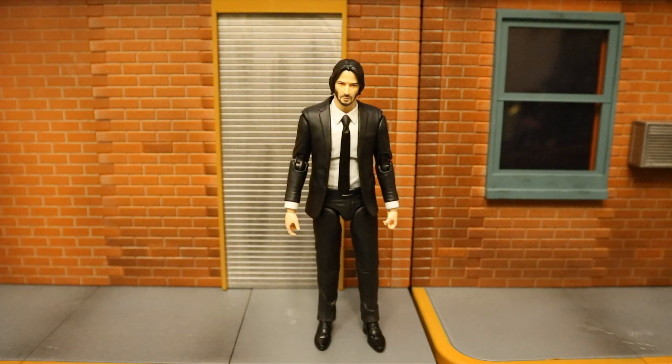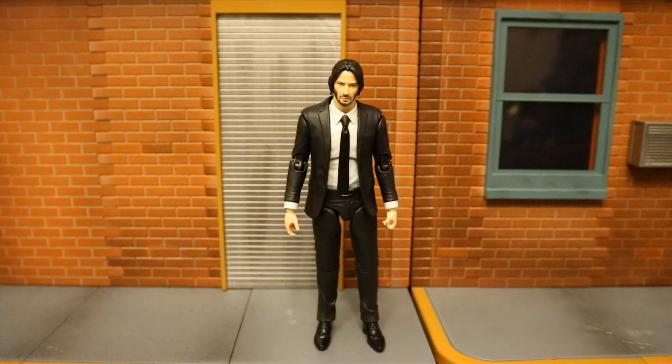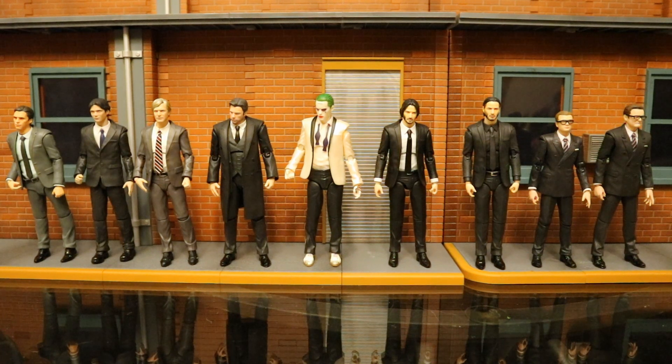Let's check this guy out compared to some other action figures, starting with other Mafex figures. Here he is compared to a bunch of different Mafex suited action figures from various franchises. You can see he fits in pretty well scale-wise with all of them — Eggsy is the only one who's considerably shorter, but he's also a much younger character.